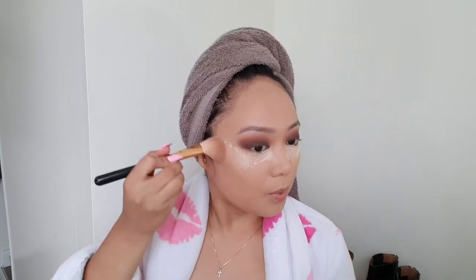Before we do anything else I'm going to take my Laura Mercier translucent powder and set under my eyes. My vision is so foggy now because I have powder all over my contacts! Next I'm going to take my Cover FX powder in Light and set my face lightly.